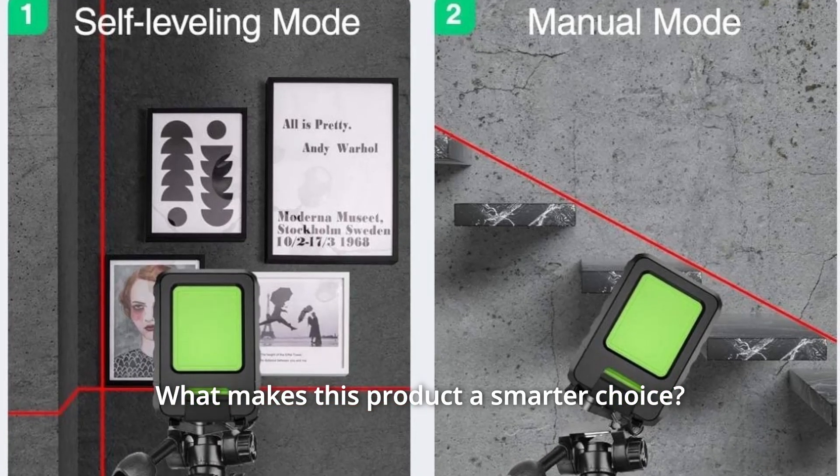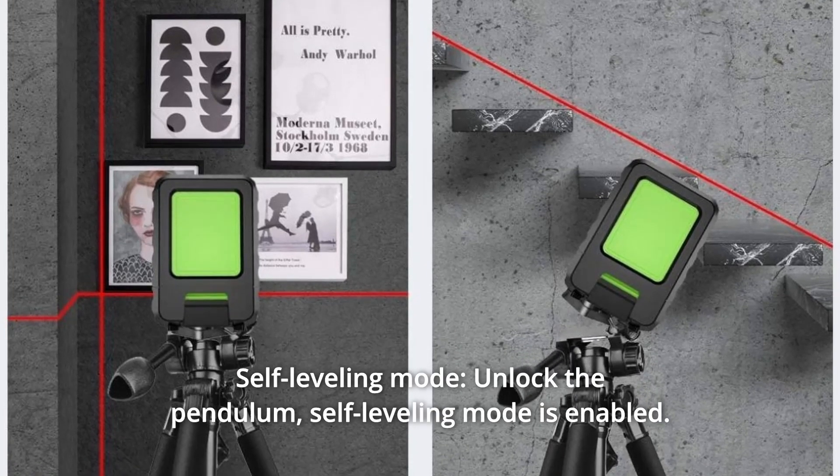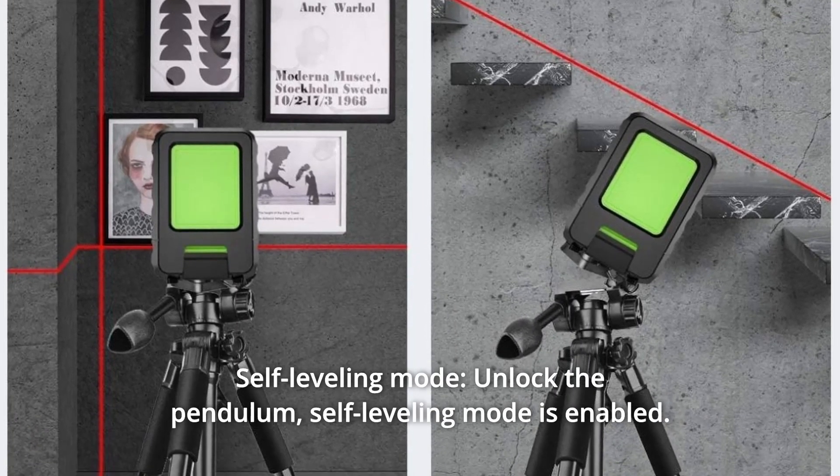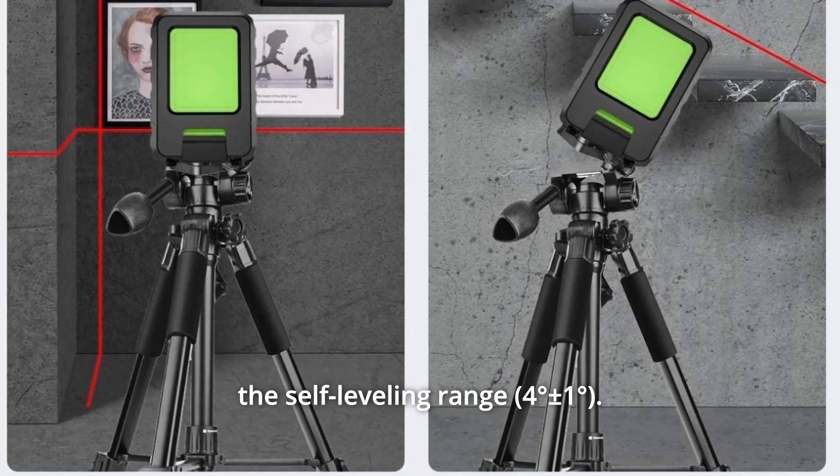What makes this product a smarter choice? Number 1: Self-Leveling Mode. Unlock the pendulum and self-leveling mode is enabled. The laser beam will blink continuously at 2Hz when the tool is beyond the self-leveling range.